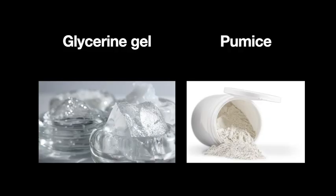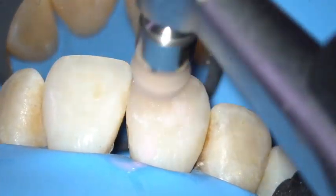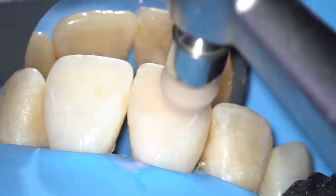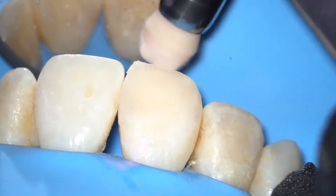Removal of the oxygen inhibition layer can be done by two methods. First, by using glycerin gel — once the last increment is cured, place a transparent glycerin gel over the composite surface and cure one last time. Second, by scrubbing with pumice — scrub the entire composite surface with pumice and water using a periobrush. This will take care of the oxygen inhibition layer on the surface.